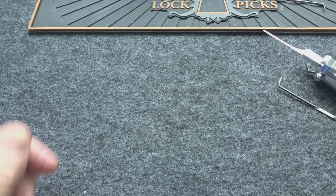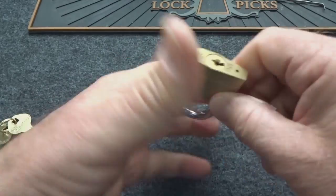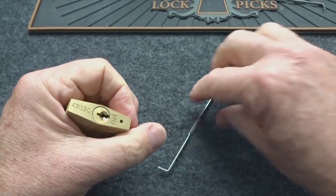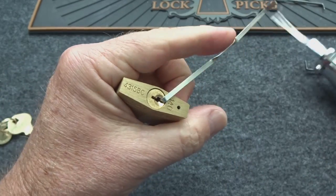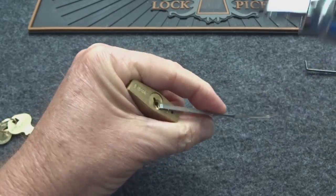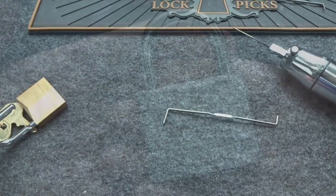Here's a Master 140 — only four pins. Long end of the tension wrench, light tension — too easy.